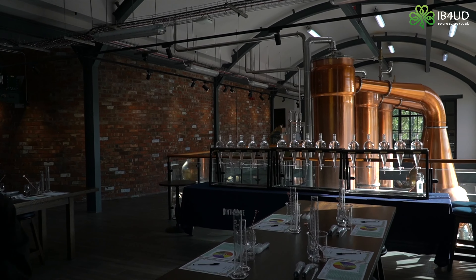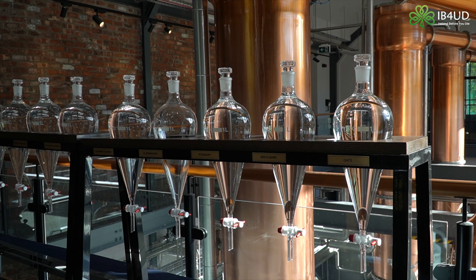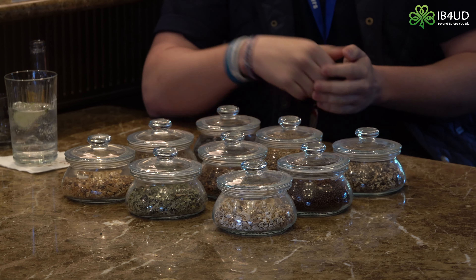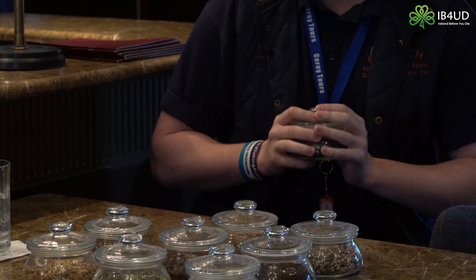The name 9th Wave is a bit of a triple header. Most gins use between six and ten different botanicals — we've used nine. On top of that, we use nine kilograms of juniper berries in every batch we distill, as juniper berries must be the predominant botanical for this to carry the name of a gin. And then the ninth wave itself is a nice nod to Celtic mythology.